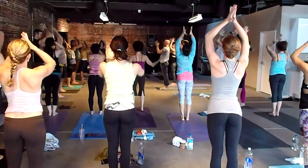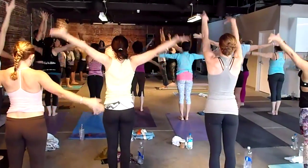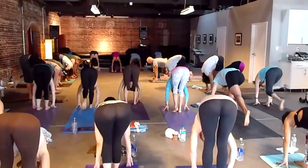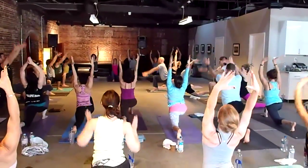Pull it over. Pull it up and push. Do it down. The left foot, lunge it back behind. The right foot steps back.